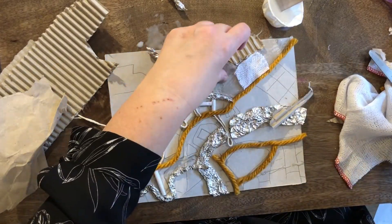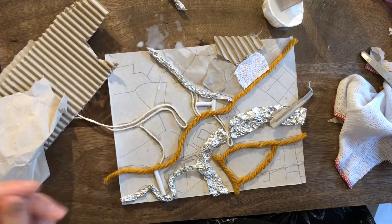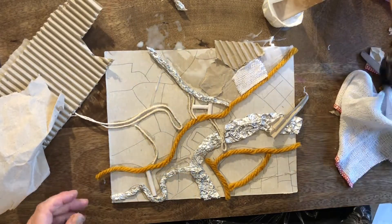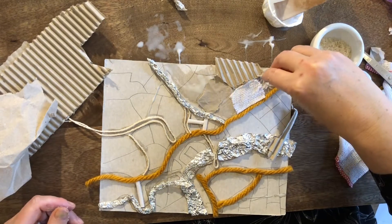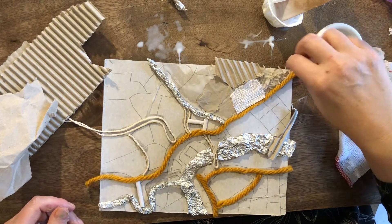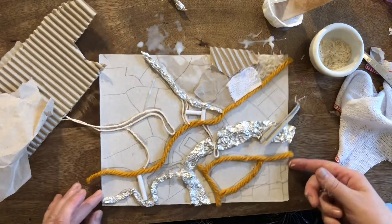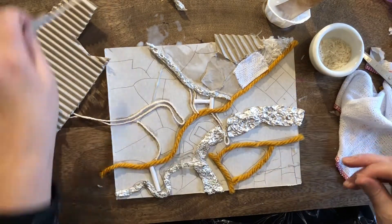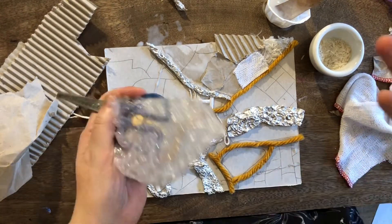Just trim that down a bit, stick it on there. I've got some very rigid textures, so I thought it would be nice to have a slightly smoother one. Now I've got some rice here, and I'm using it a bit like glitter — where you have the glue down and you just sprinkle on the top. Not all of that will stay, but that's okay. We can shake any bits and pieces that haven't stuck down off later. That's a good texture. Use anything that you've got to hand and try it in different ways.